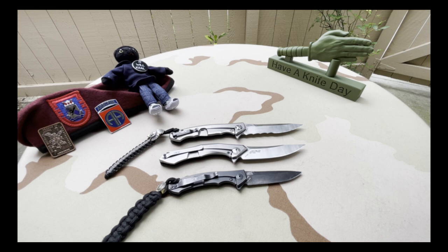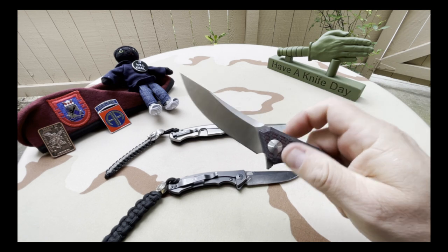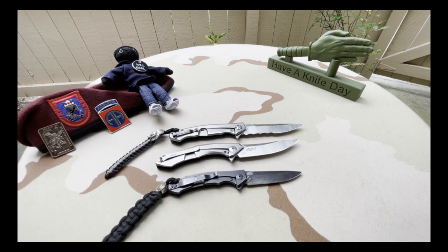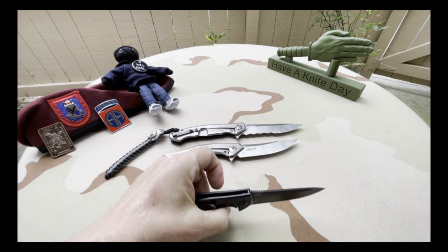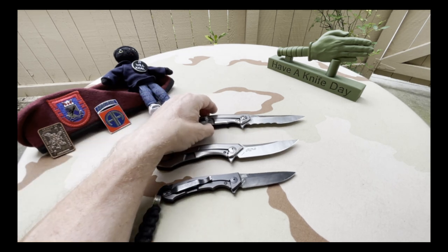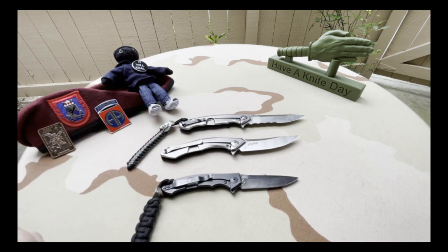Eight knives in the ZT collection now — three designed by Dmitri. I'm very happy with it. Once again, I want to remind you to please seek out the brick and mortar knife stores in your area. There used to be more, but with the internet and Amazon, they're kind of disappearing. Having the ability to go and actually handle a knife before you purchase it is great. And some of these places are family-run businesses — the one in Solvang is — so you're actually helping a family out. It's a good thing to do.